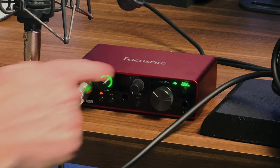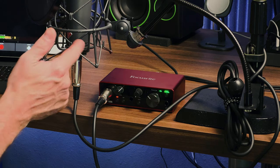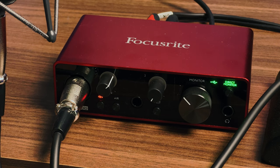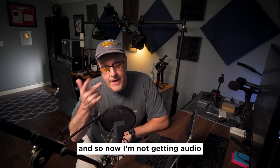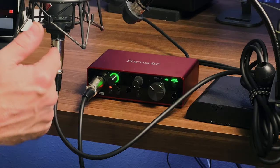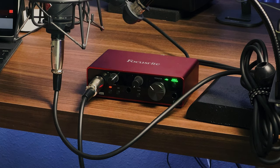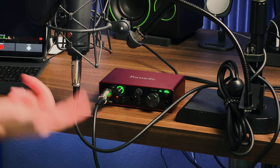The other thing that this audio interface does that's really important for a mic like this in particular is it has phantom power. This mic is not self-powered, and so in this audio interface it has a button that says 48 volt. The phantom power is really important depending on the type of mic you have. Most high-end professional mics will require phantom power.